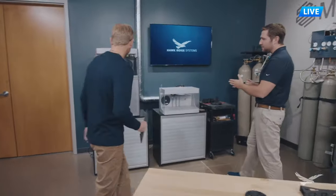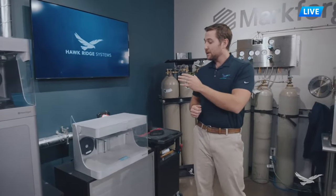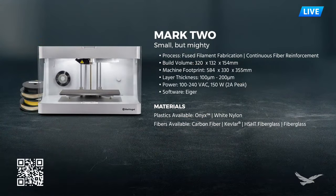Let's start by overviewing the Mark II. The Mark II has a build volume of 320 by 132 by 154 millimeters, fits nicely on your desk, and has layer heights from 100 microns all the way up to 200 microns. Most parts we print are around 100 microns, which gives a great combination of surface finish and print times. Both the Mark II and the X7 plug into a 110-volt outlet, so they're easy to install and move around. They operate off Eiger slicing software developed by Markforge - mainly cloud-based, but with offline versions available for customers with high security requirements.